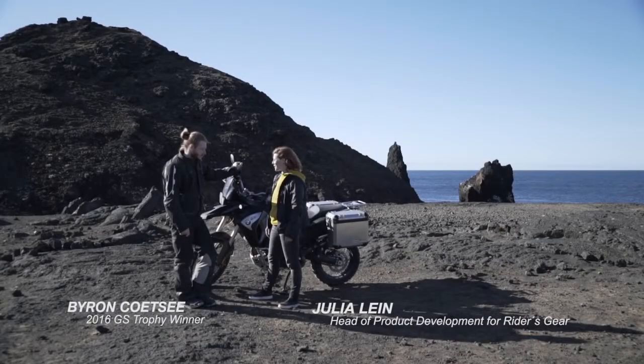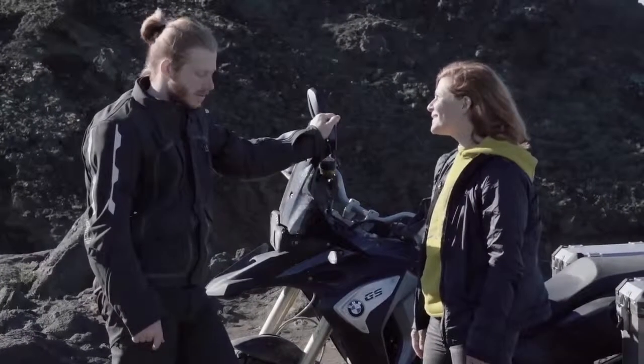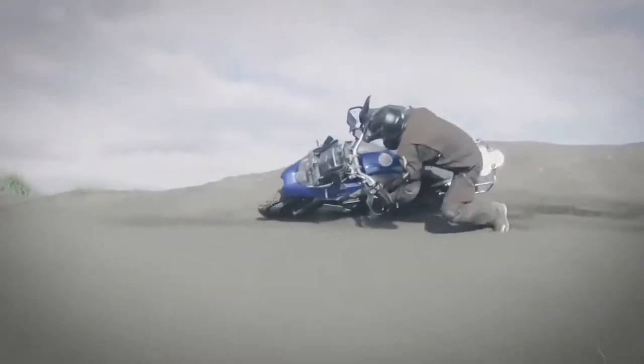Byron, you were test riding our enduro guard suit now for one week here in Iceland. What can you tell me about it? I think the Icelandic conditions really put it to the test. We had all sorts — rain and dust and cold and warm. Fell a few times, but it seemed to withstand all of it.